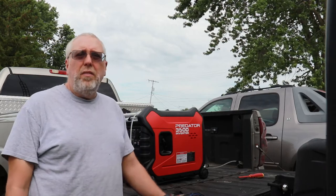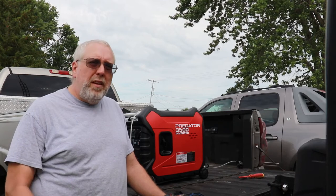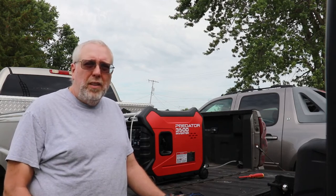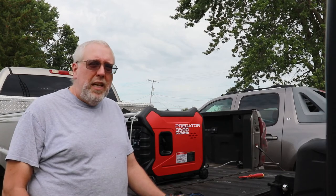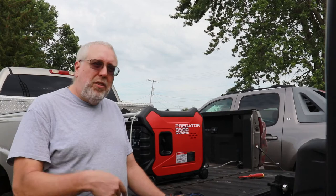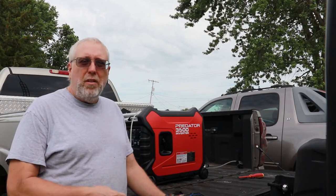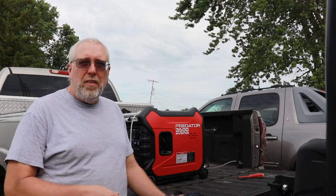We finally broke down and bought a Predator 3500 inverter generator. The thing has 18 hours on it right now and we started running into a little bit of a stumbling issue. I believe the issue is the spark arrestor is plugged, but I'll show you what it's doing now. I'll walk you through taking the spark arrestor out, cleaning it, and we'll see if that makes any difference.